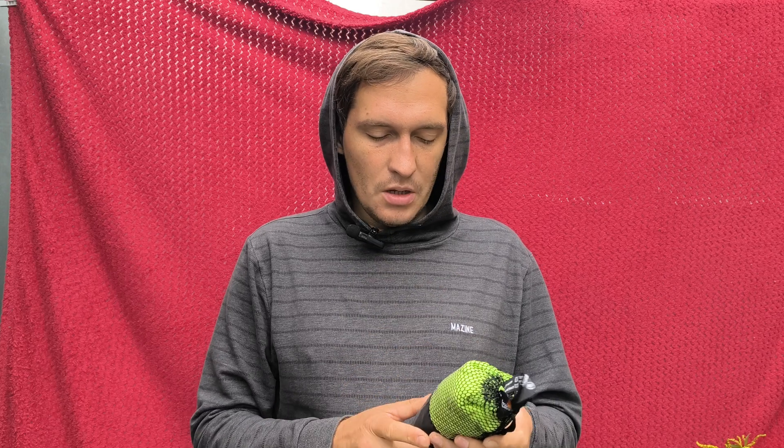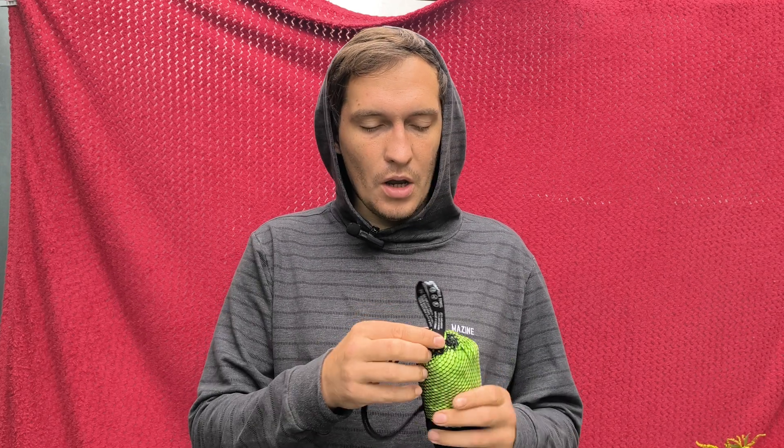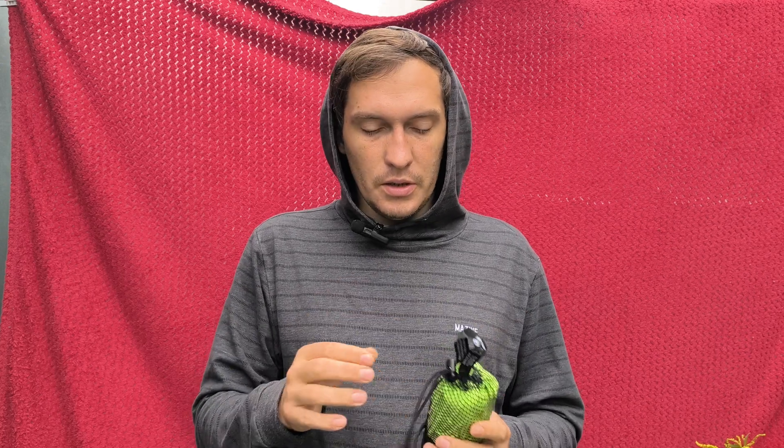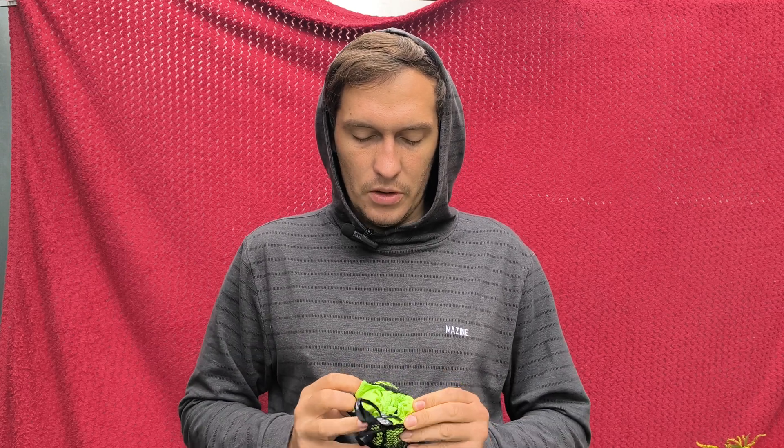Hello guys, so I also bought this ultra lightweight pen towel from Temu in green. The size is large. I'll put the dimensions in the description later. So let's see how it looks.